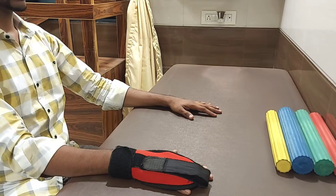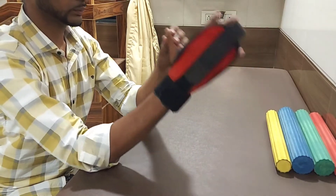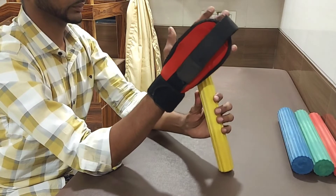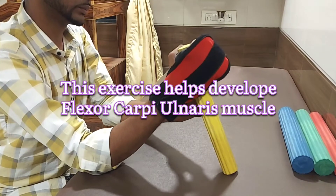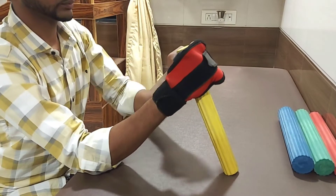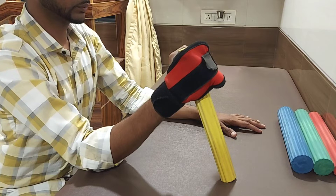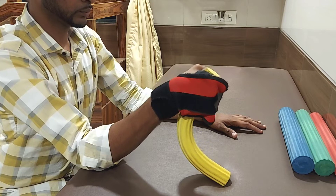The next exercise with the flex bar is ulnar deviation. Angulate your elbow. Hold the flex bar with your affected hand at the upper end. For those with a weak grip, use a hand glove. Keep some distance between the elbow and the flex bar. Now just press the flex bar — press towards you so the curve comes towards you.